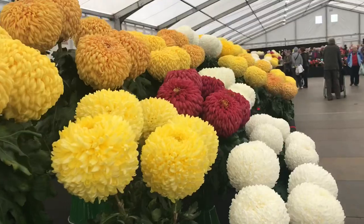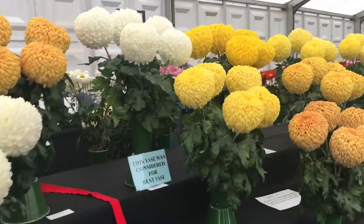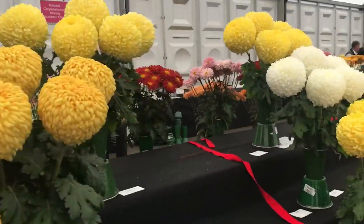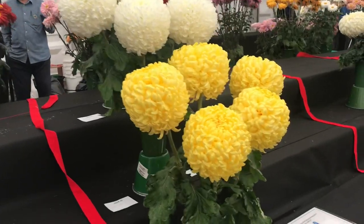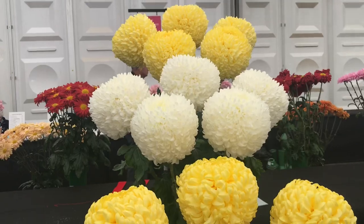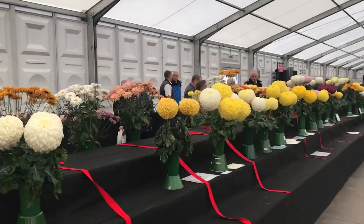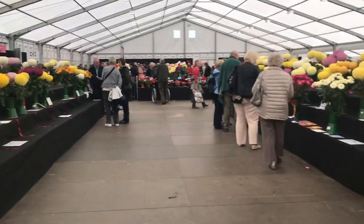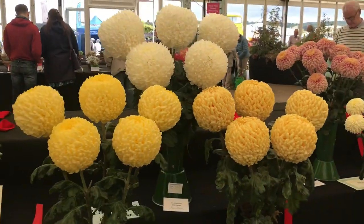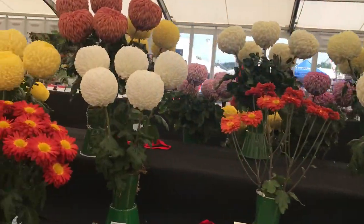Onto the chrysanthemums. These are incurves. There are other varieties as well but I can't remember what the other ones are called. Once again some lovely colours - it's like a colourful ball of cotton wool. A lot of time, a lot of effort goes into these to keep them nice and clean, keep them bug free. You've got to go through them all and make sure all the leaves are in the right place with a pin.